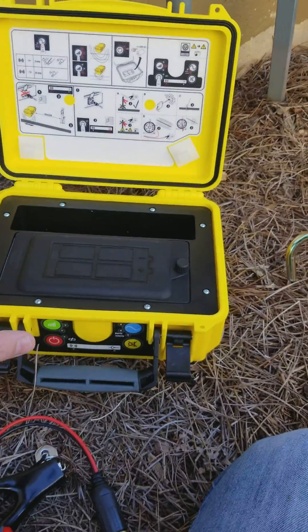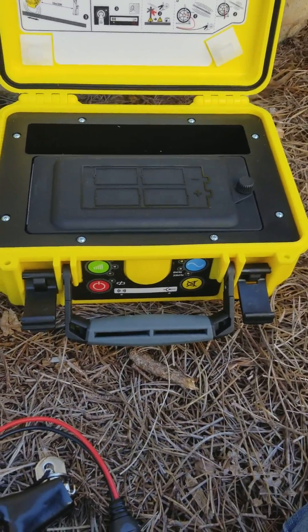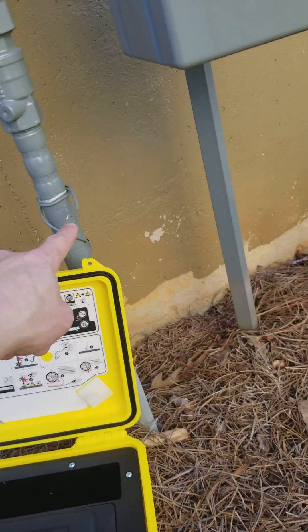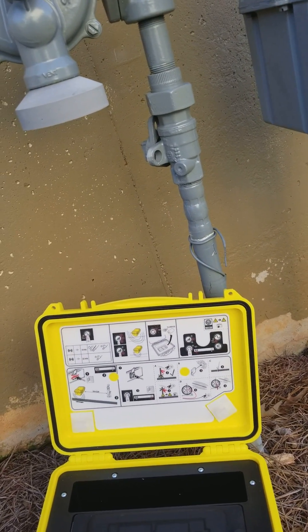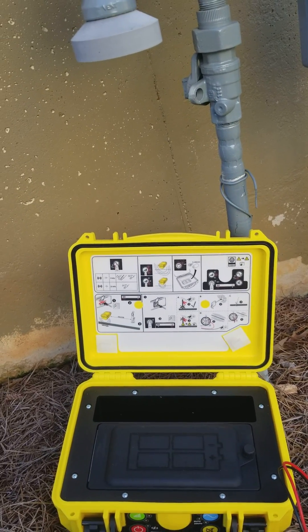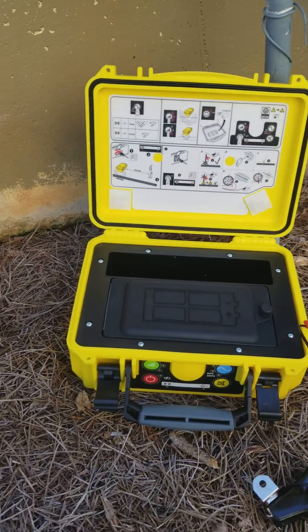That box right here is called the transmitter box — it's the 100T. It allows us to locate multiple frequencies. There are two ways to locate. We can locate conductively by clipping these cables to the machine and then to our tracer wire for gas, a metal pipe for a water line, a faucet, a toilet flange — anything that's metal — and it'll send a signal to the entire line so you can accurately trace where the line is going and get an accurate depth. The first thing I'll do is locate inductively, where the box sends a signal directly into the ground into the tracer wire.